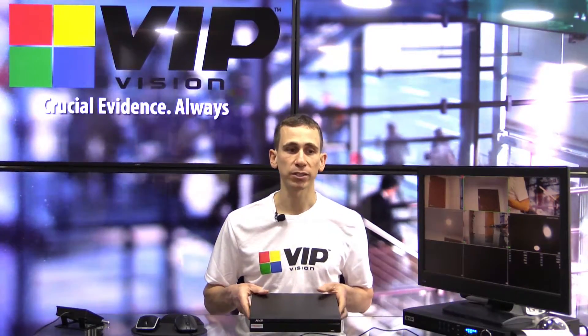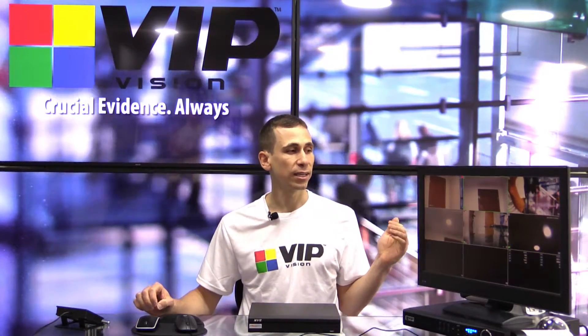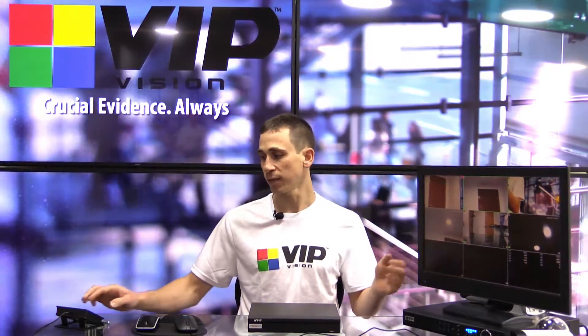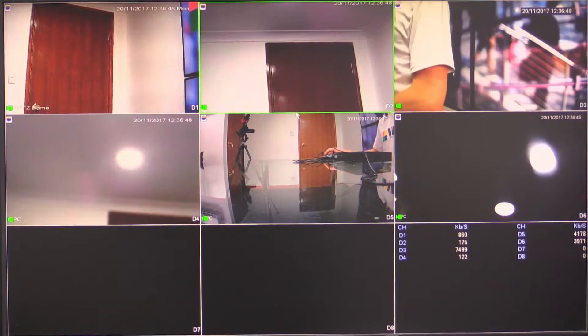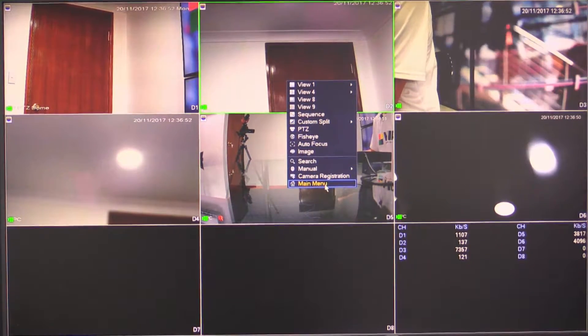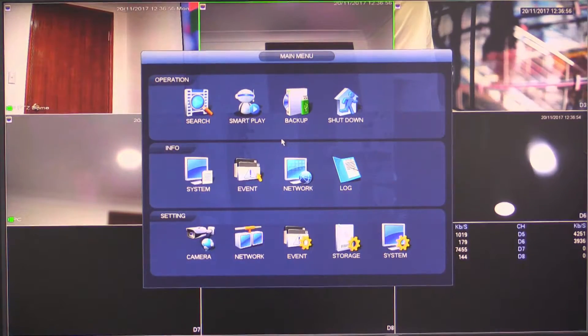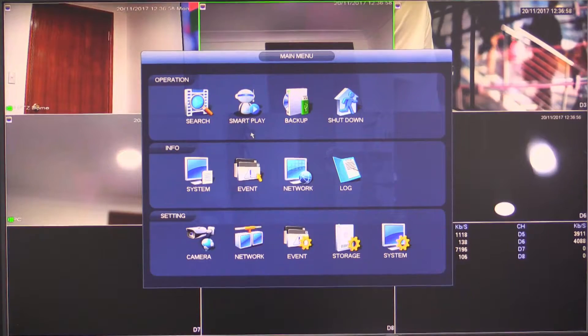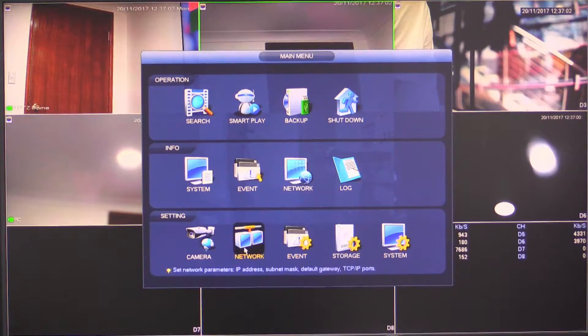The next thing we need to do is connect to our main recorder. I'm going to assume that our main recorder is already configured and showing cameras such as this one here. We've got our six cameras here. The first thing we need to do is right-click and select main menu. We need to log in — I can do that using my pattern password or using my standard password with the admin username. The first thing I need to do is select network.